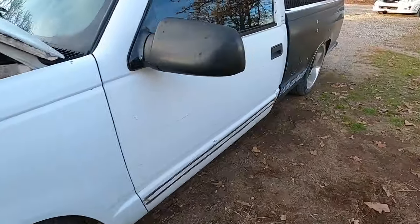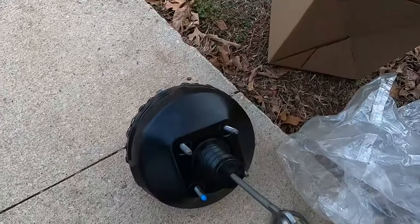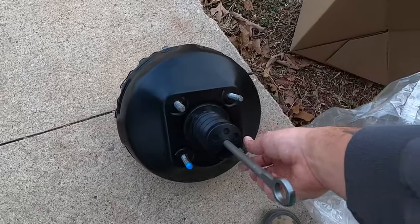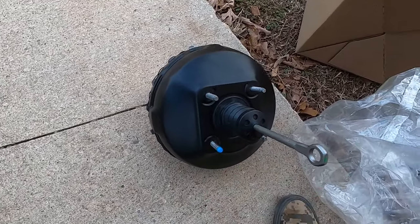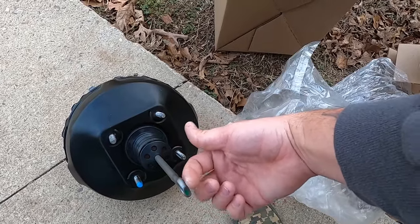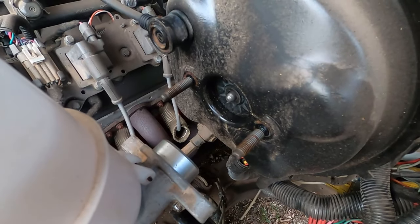Imagine the firewall is right here - you're going to have four nuts you've got to take loose on the firewall side, and then there's a little clip you'll have to get off. I'll get the camera set up in there with the flashlight so you can see it. Getting the clip off is the worst part from what I've seen - it sucks.